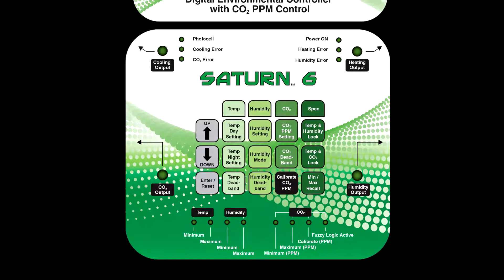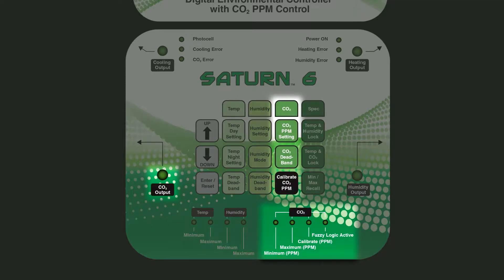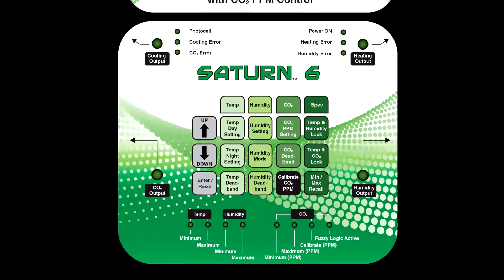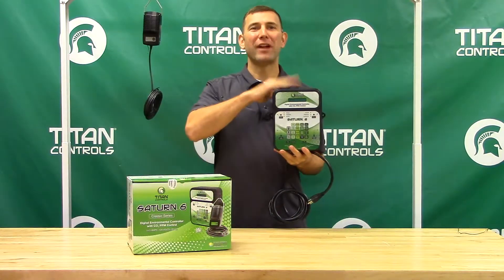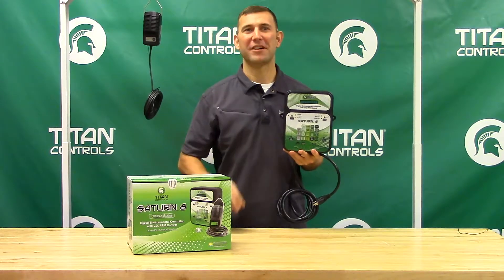The key functions include day and night temperature, day and night humidity and day and night CO2. This digital functionality gives you, the grower, extremely accurate control. The rugged plastic enclosure protects the inner workings of the Saturn VI from rust, dust and moisture.